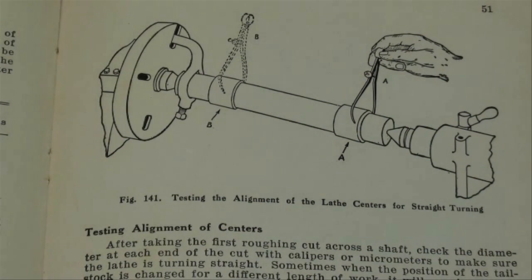Howdy, Tubal Cain again. One of the perennial problems of a lathe operator or machinist is to keep his tailstock centers in alignment. So today we're going to show you a little bit different way than what I've shown you before on how to do that.